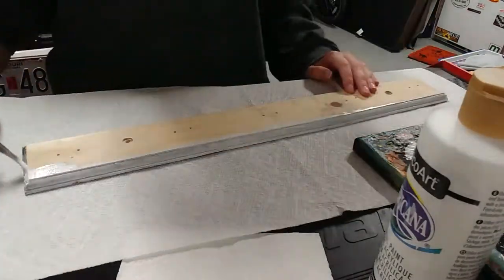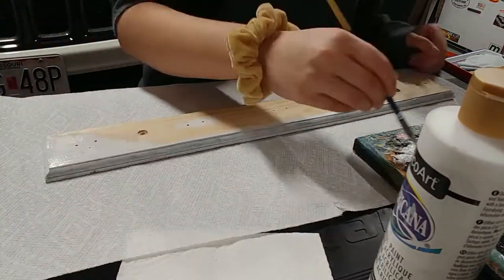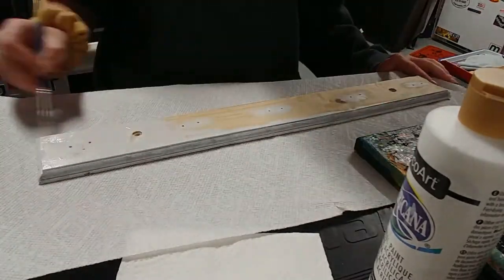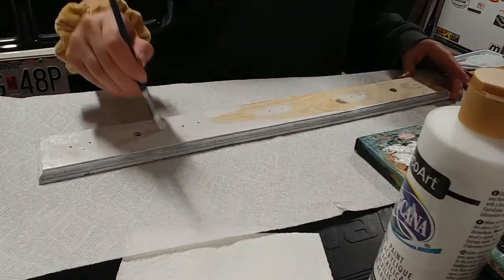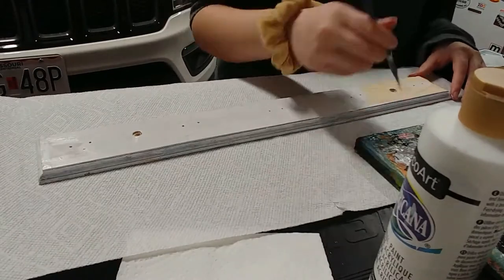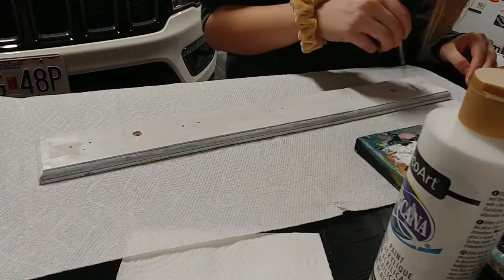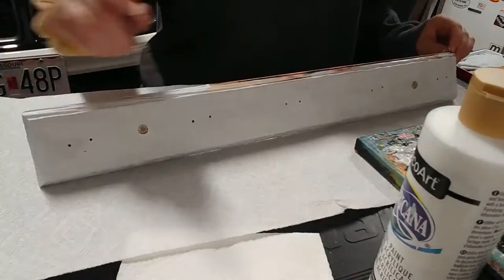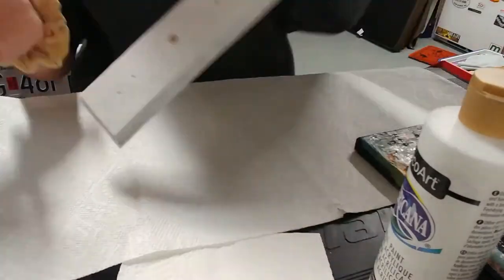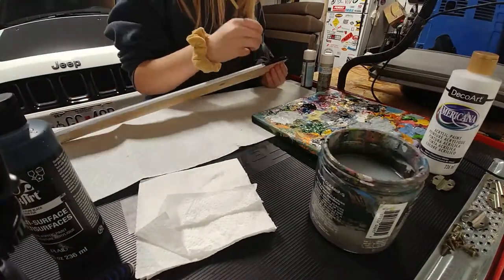I sanded the sides too. Then I wiped it off with a paper towel so that all of the sandy stuff would come off. Now I'm painting it white, and then I'm going to let it dry and come back and paint it black. The white's just acting as like a primer so that the black goes on smoother.